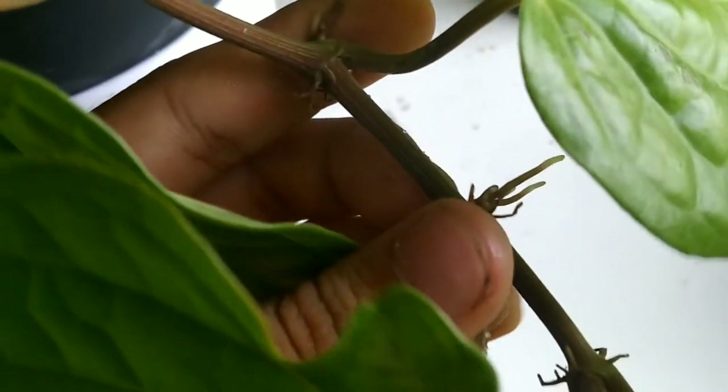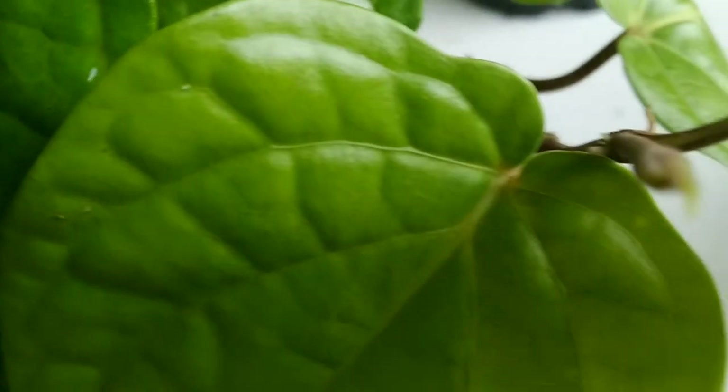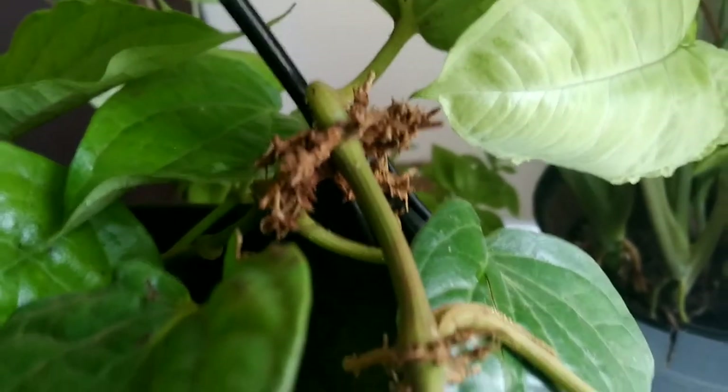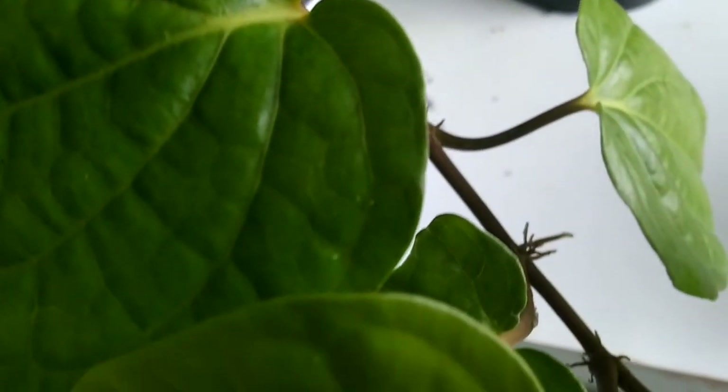The next tip to grow them in a bushier form is that every node is producing aerial roots like this. These mini roots help the plant to absorb nutrition and moisture from the environment. So if you provide them a moist stake and help the plant to trail around it, then these aerial roots will absorb moisture and nutrition from the moist stake and help the plant to grow in a bigger and bushier form, similar to money plants or monsteras.